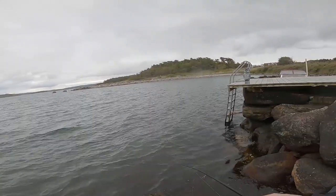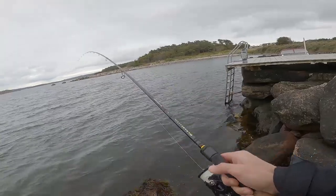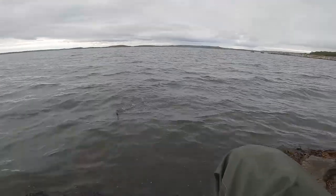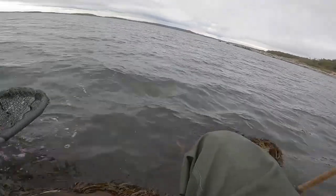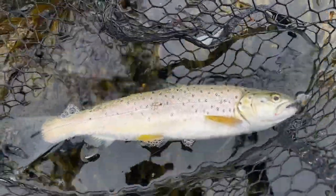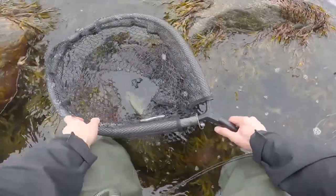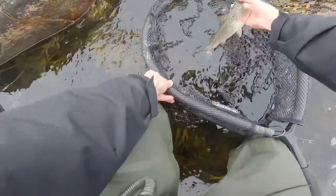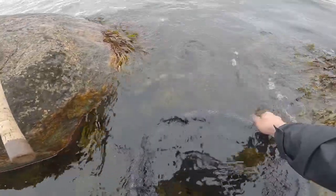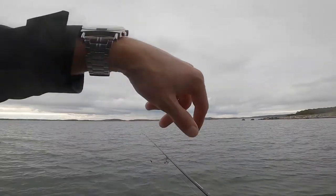Fish on! That's a sea trout. That's not a huge sea trout but it's really nice to catch at least some — a nice healthy sea trout between 30 and 35 centimeters long, and there it goes. Well, it was a well-deserved sea trout after one hour of fishing.